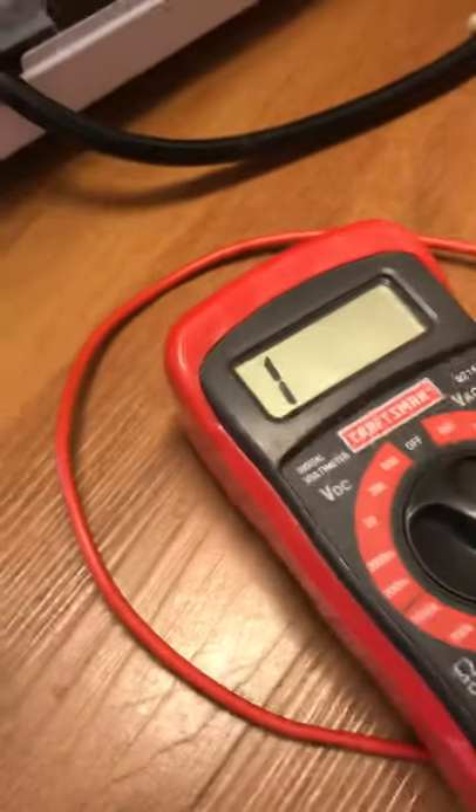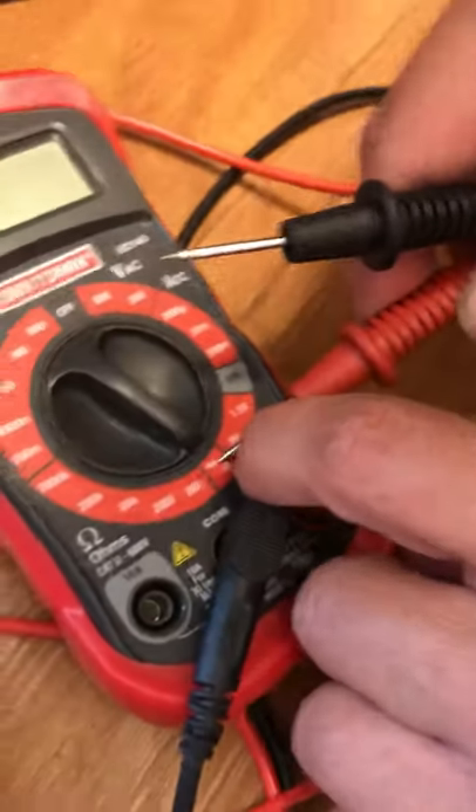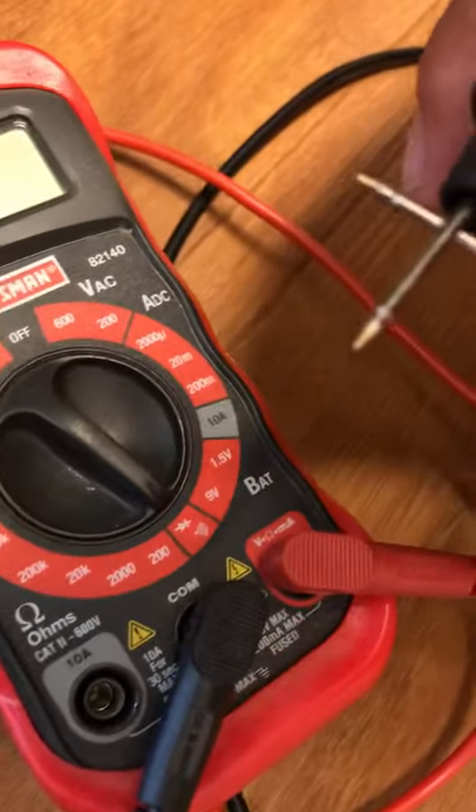I'm going to check the motor first. I have the multimeter on continuity mode and I should hear beeps. I'm going to test all three combinations of the motor leads right now.